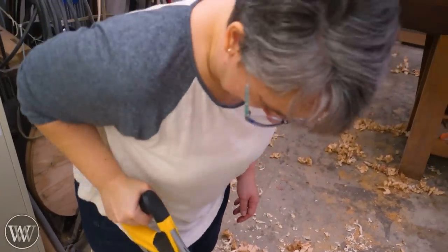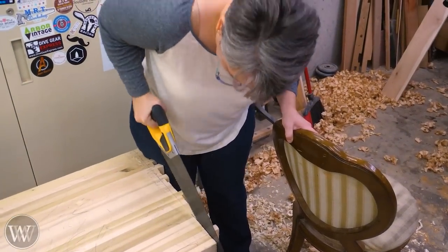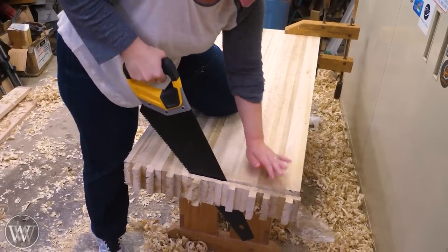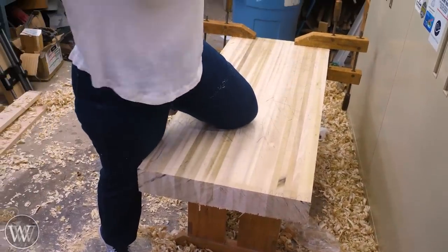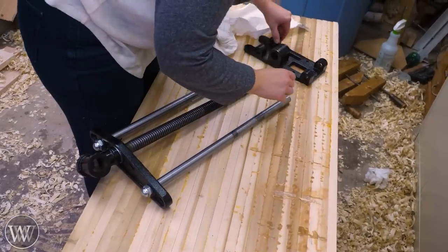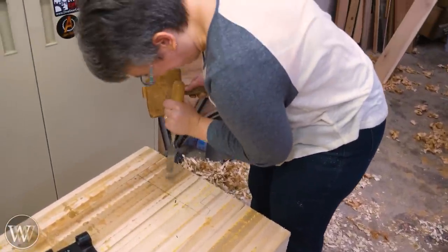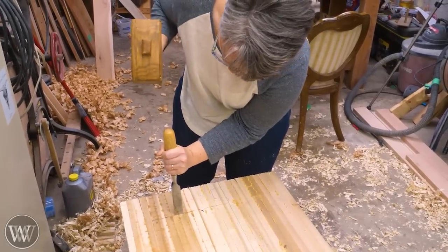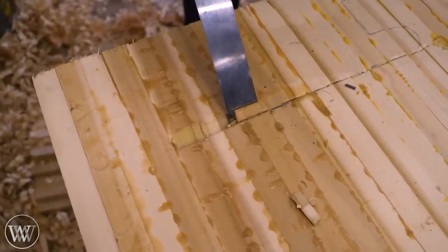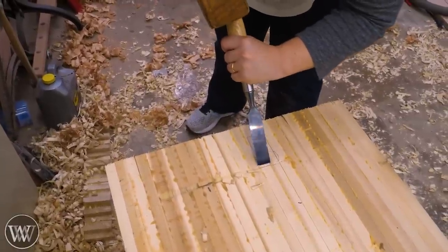We're going to flush off one end because we want to mount a vise right away — once the vise is on, it becomes a functional bench and makes building the legs easier. We cut one end nice and smooth, plane it down, then mount the hardware. We got this vise on Amazon — one of the cheaper ones, but surprisingly good for the price. We recess the holder slightly so the rods run right underneath the bottom of the bench.